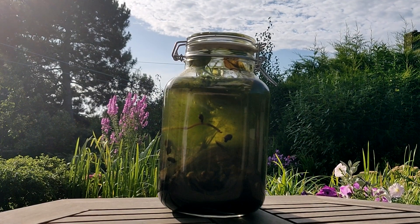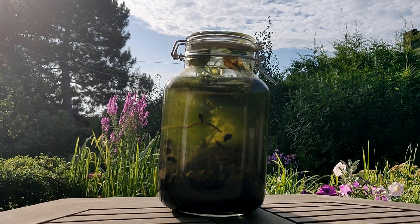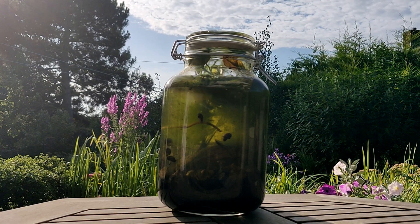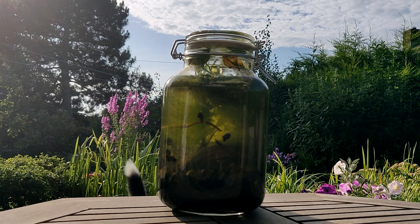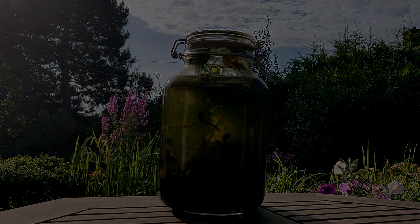So there we have it, the ecosphere four months later. I'll be sure to do another update video in a few months time, so please subscribe to my channel if you're interested in seeing how this ecosphere progresses.